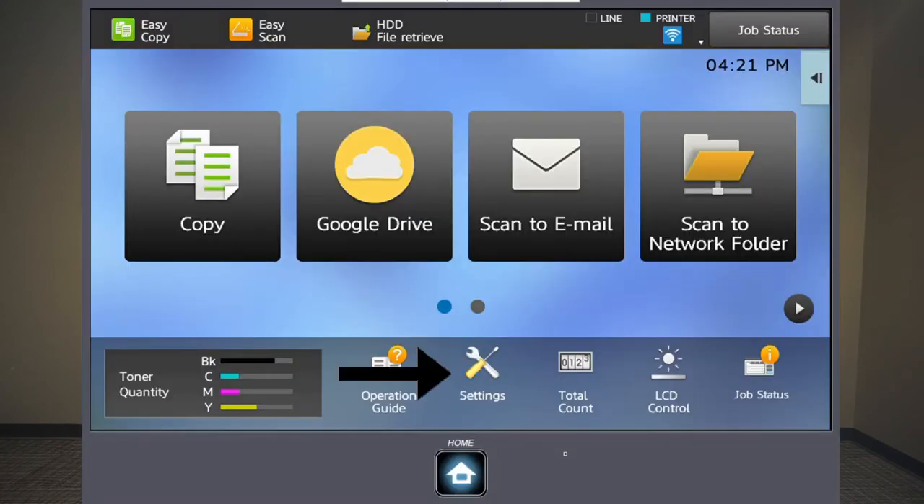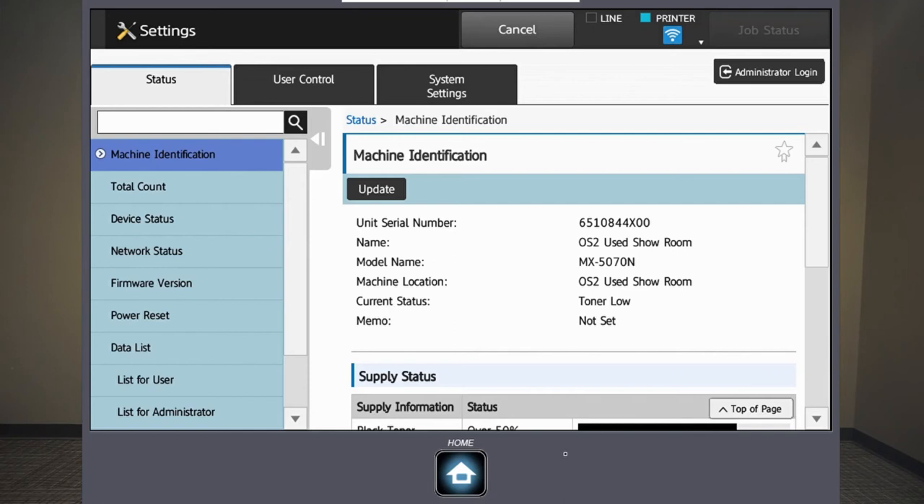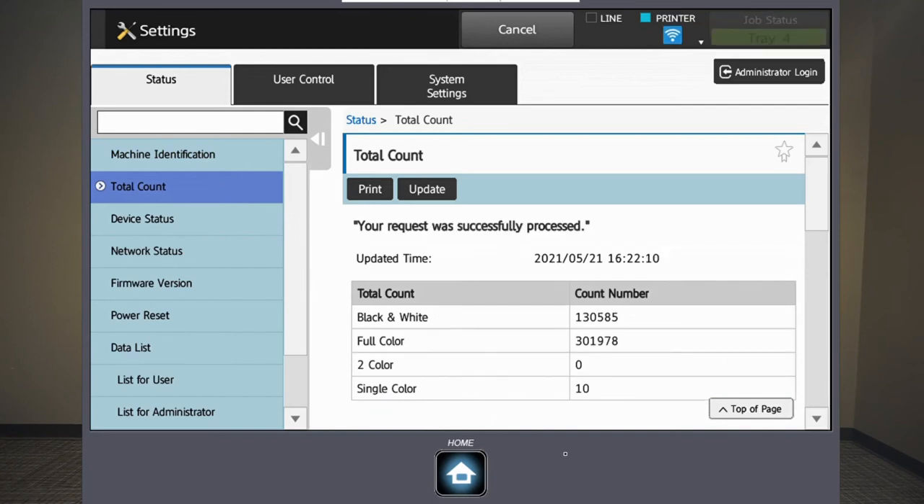From the home screen, just click on the settings button here at the bottom, then go right to status. At the very top right, you have the second option that says total count. If you just click that, you'll see the total count and there's a print button right there. You can just select print and the machine will print out the total count.